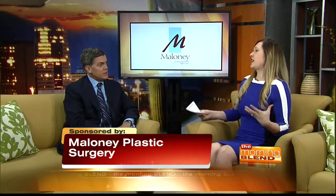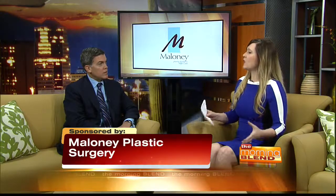Thanks for having me. Vanquish is what we're talking about today. Can you tell us what that is and how it works? Yes, Vanquish is a non-invasive radio frequency technology that's available to us now that will actually melt the fat below your skin without damaging the skin or any other vital organs in the area.